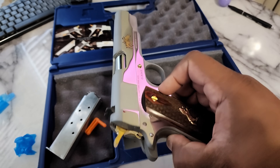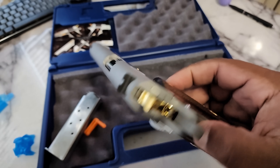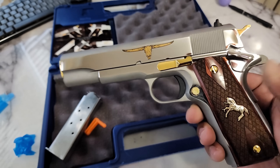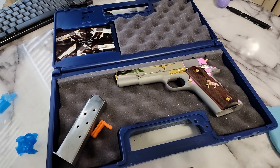Got to give it to Colt — they killed it on this one. This is beautiful. Definitely going in the no-shoot bin. Wonderful gun. Alright y'all, thank you for watching, that's all I got. Alright guys, bye bye.